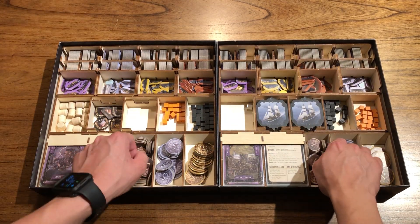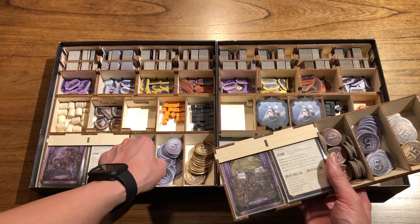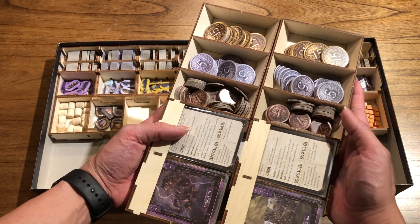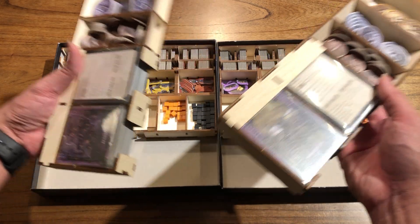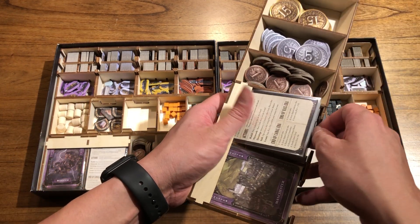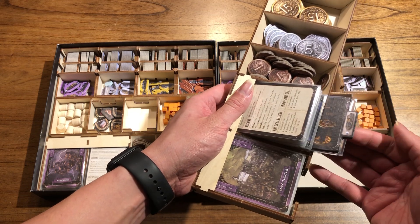The next tray is for storing the coins. These are exactly the same design for both games. You store the money organized by denomination, and the card actually fits in here as well. Specifically for the Lancashire one, it comes with a divider for the card, and you can store the card here too.